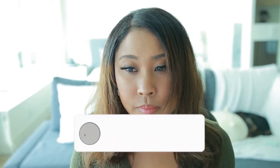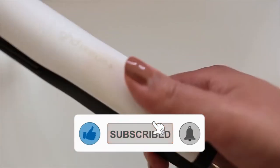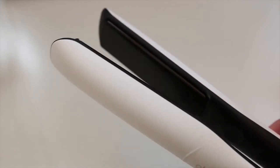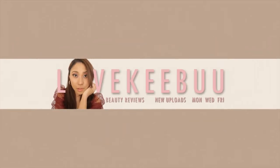Hello beautiful! Today I'm going to show you how to create waves with the GHD Platinum Plus flat iron. I'm using the GHD Platinum Plus because it is perfectly designed and shaped to create effortless waves and curls. Of course, you can use any flat iron, but some might be more difficult than others.